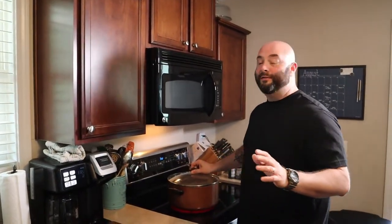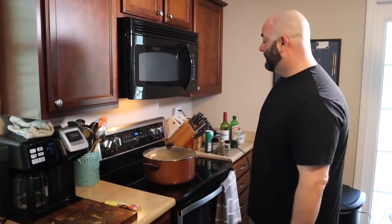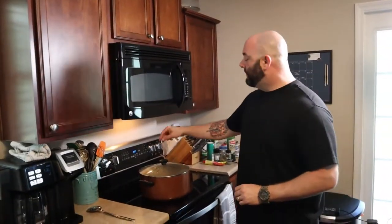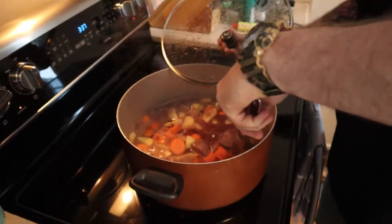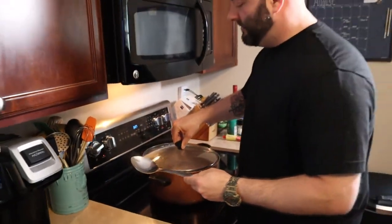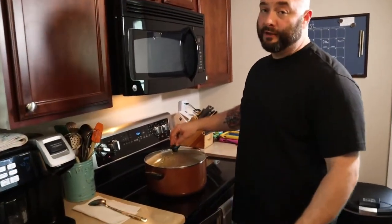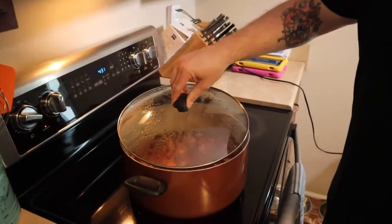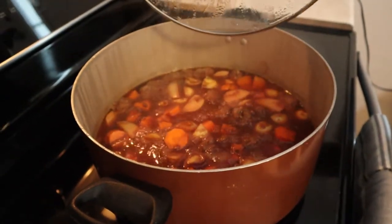We'll hit it with a little bit of rosemary — not too much, about a quarter teaspoon. Same thing with the thyme — you don't want to overdo it, so maybe another quarter teaspoon. That's pretty much it. We're going to cover it, bring it to a boil, then go to the lowest setting and leave it completely covered for one hour — don't touch it, don't even look at it. After an hour, we take the top off and let it breathe so it can start to evaporate and cook down.